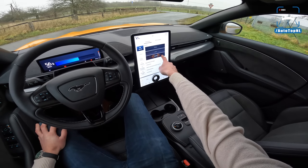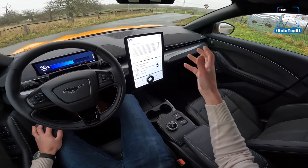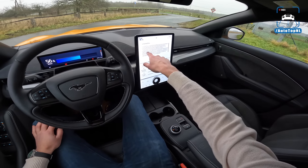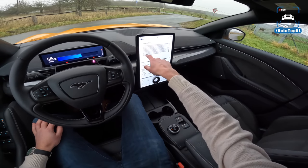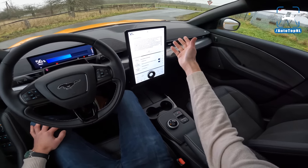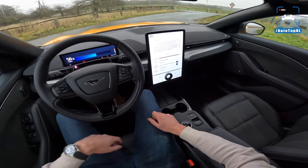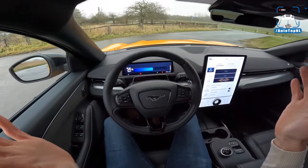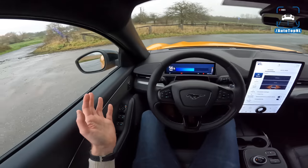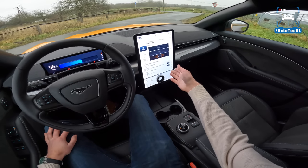We've got driving modes: Untamed is the most sporty one, then you've got Whisper and Active. We do have Untamed Plus here, which is sort of a track mode — it conditions the batteries for more performance. Track control, stability control intervention, and regenerative braking are reduced, geared towards track driving. Chassis dynamics, power, and throttle response are configured for control on the track. However, it might not be available because of vehicle circumstances — it's nine degrees and I can't use it. I really don't like that. I think if I want Untamed Plus, I should be able to hit it, or at least be told why it's not working.